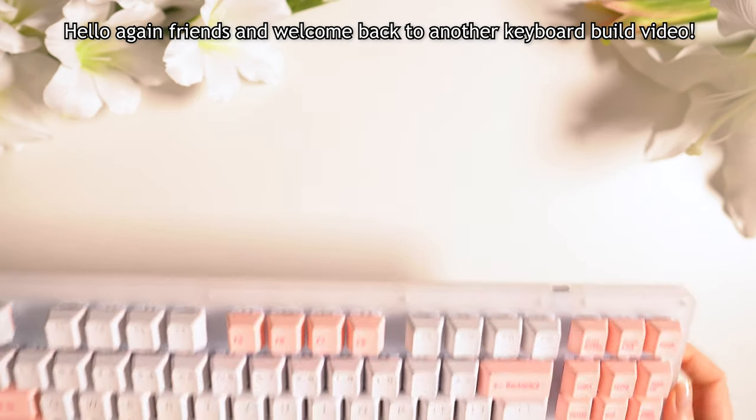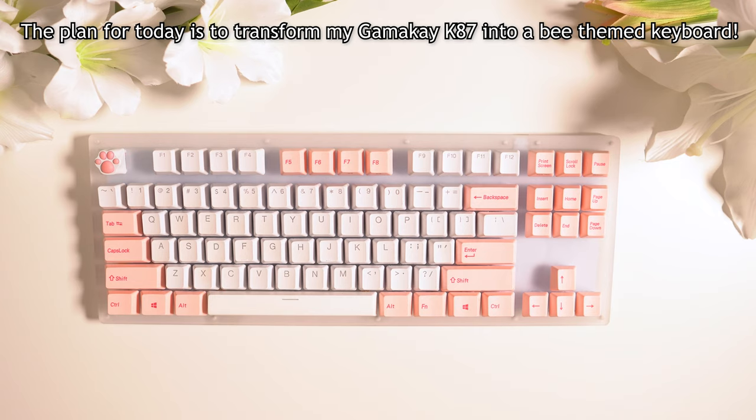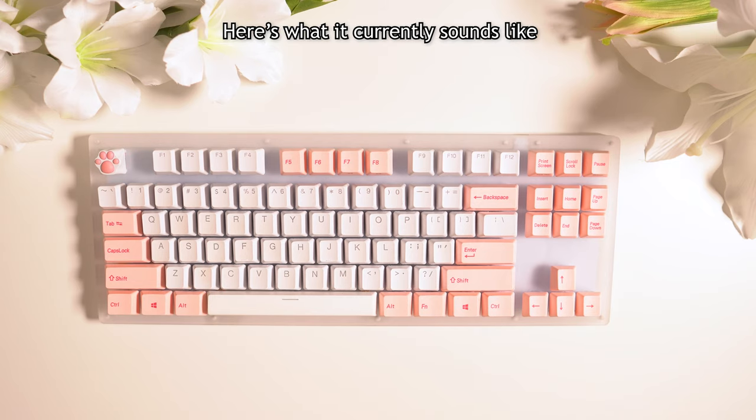Hello again friends, and welcome back to another keyboard build video. The plan for today is to transform my Gamma-K K87 into a B-themed keyboard. Here's what it currently sounds like.